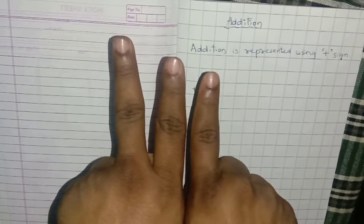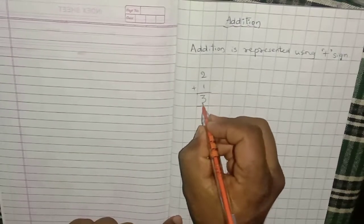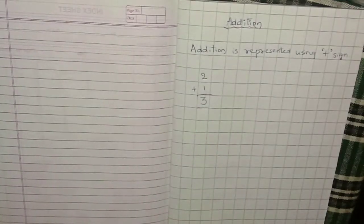Clear with this? You have to write 3. With the help of fingers, you can do it.